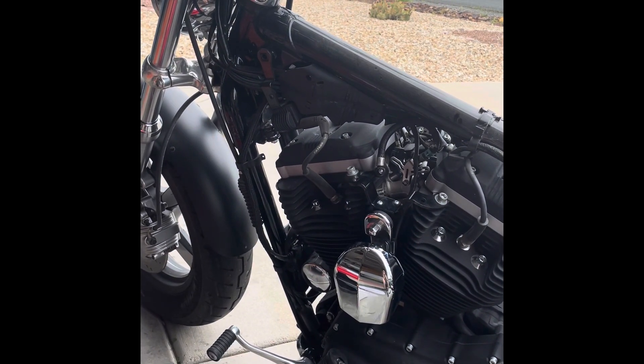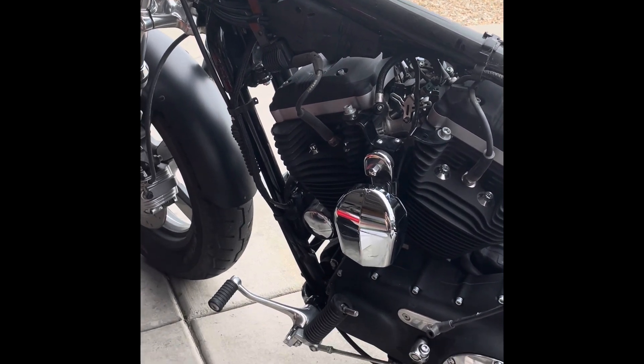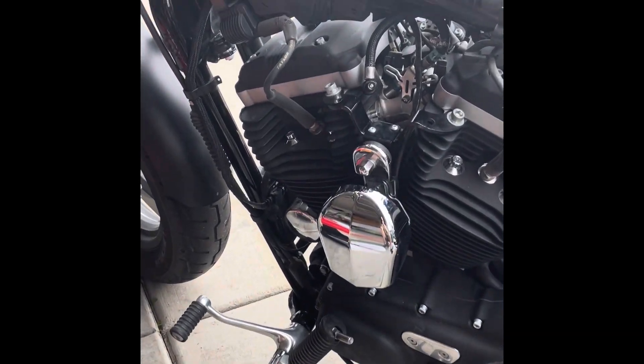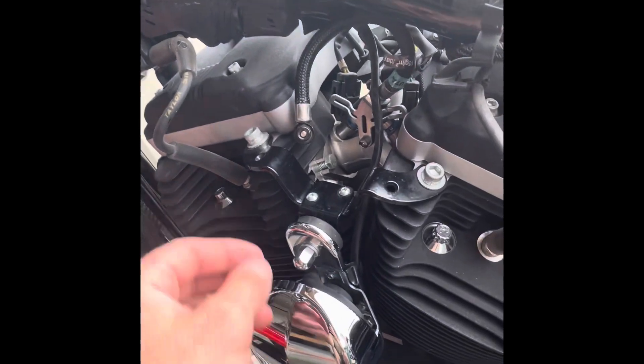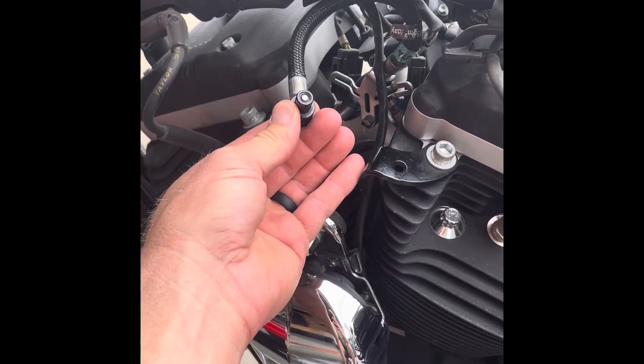I have a 2012 Sportster Custom. I filled up my bike, started leaking out of the check valve, and got to watching some videos on how to rebuild them.